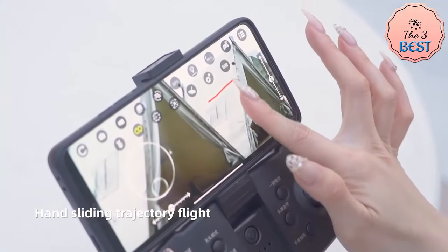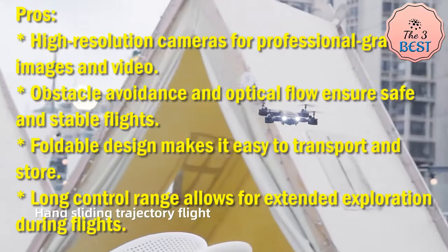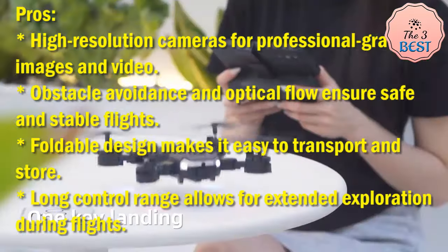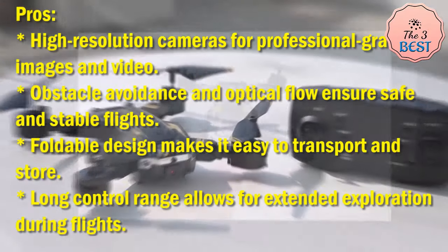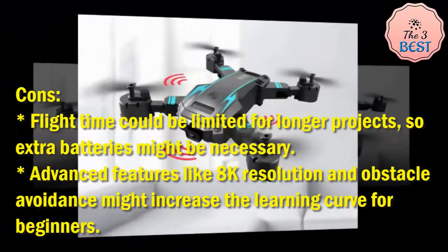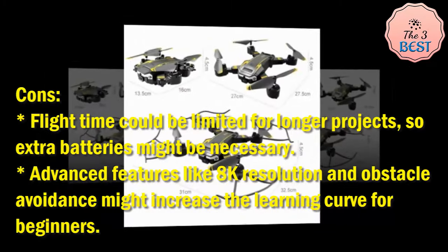Pros: high-resolution cameras for professional-grade images, obstacle avoidance and optical flow for safe and stable flights, foldable design for easy transport, and a long control range for extended exploration. Cons: flight time may be limited for longer projects, so extra batteries might be necessary. Advanced features like 8K resolution and obstacle avoidance may increase the learning curve for beginners.